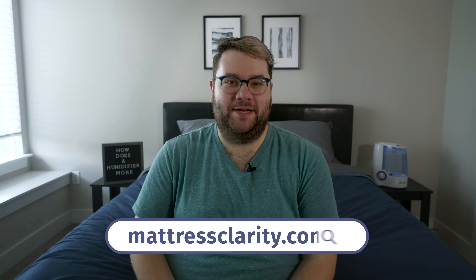If you want some of my favorite humidifiers, I've got a list of the best humidifiers in the description box below. Hopefully this video helped demystify — see what I did there — humidifiers for you, and you learned a thing or two about how they work. If you want to read more about humidifiers or mattresses, bedding and more, you can find it at mattressclarity.com. I'll see you next time. Bye!